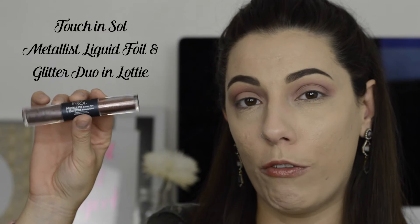Now for the showstopper — I've never tried this product before but I've seen it online. It's a Korean brand, and I feel like they're light years ahead of us in beauty and skincare. This is the Touch and Soul Metalist Liquid Foil Duo. It's a metal foiled cream shadow with a glitter that you lay on top. The color I'm using is number five, Lottie. I'm going to use a Luxie lip brush — their number 100 brush — to take the product off the little applicator and just paint it on.